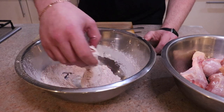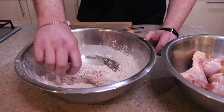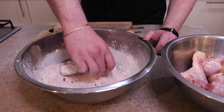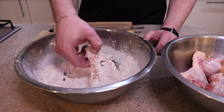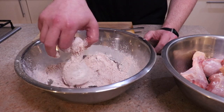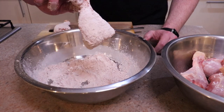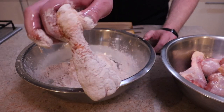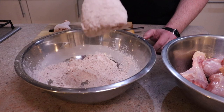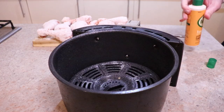You don't want the coating to be really, really thick, so shake off any excess and make sure it falls off. You can see it's got a decent amount of coverage — not too thick, not too light. If there are any gaps, just tap a little more on, but make sure you shake off the excess. Go through this process with all your pieces of chicken.